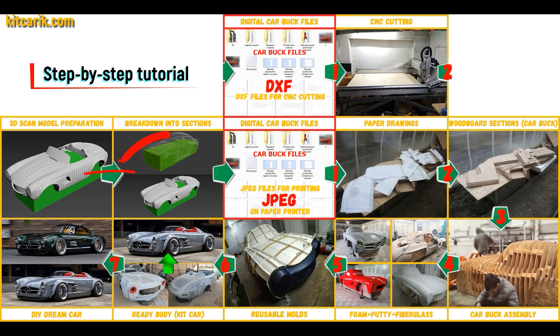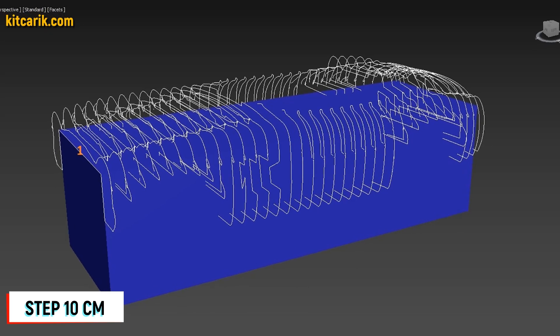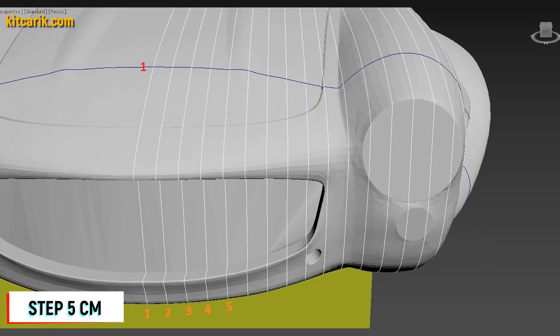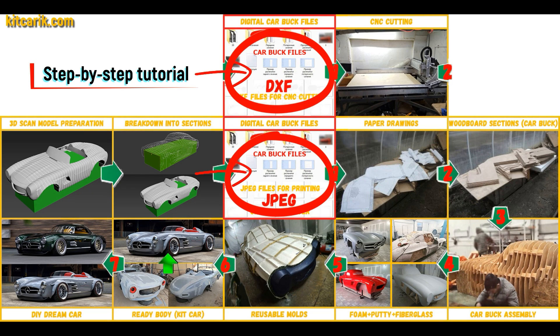After that, I divided this 3D scan model into sections. The standard step between the main car body buck sections is 10cm. The step for front and rear sections is 5cm. Then I saved the digital car body buck sections in JPEG and DXF format.